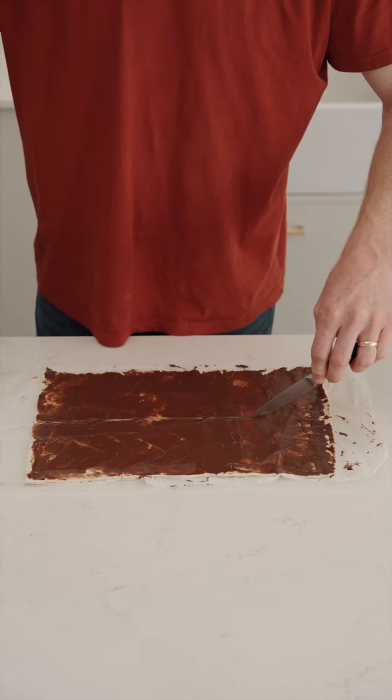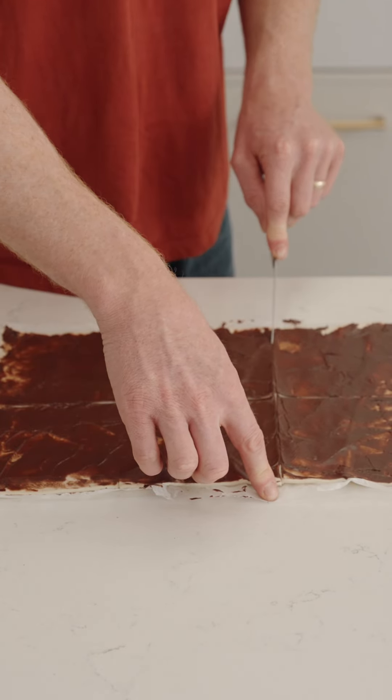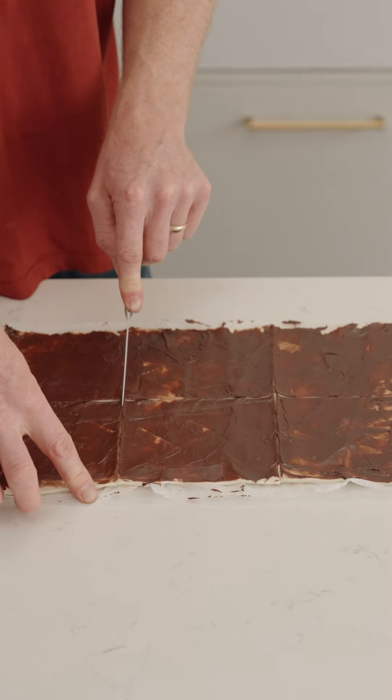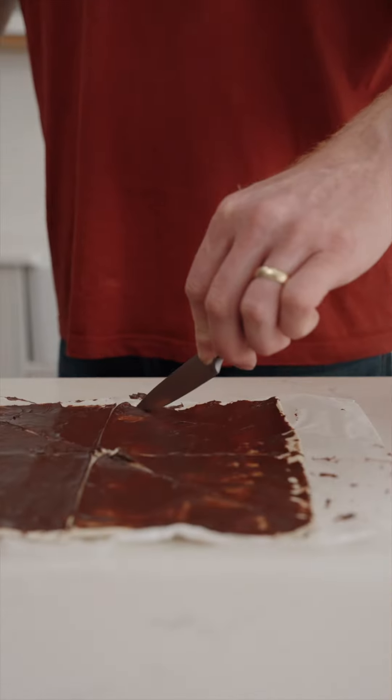Make a cut down the middle lengthways and then make two cuts vertically, leaving you with six squares. Then cut each of those squares from tip to tip, creating lots of triangles.